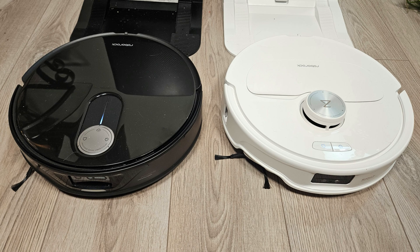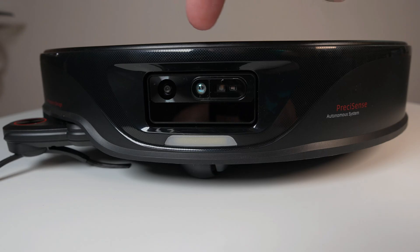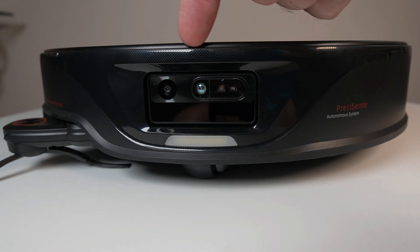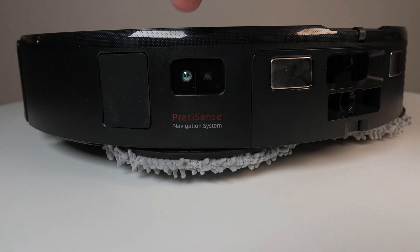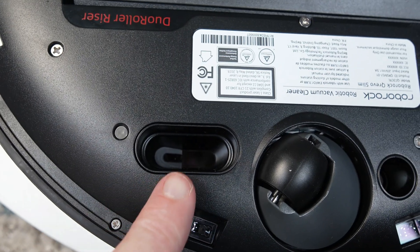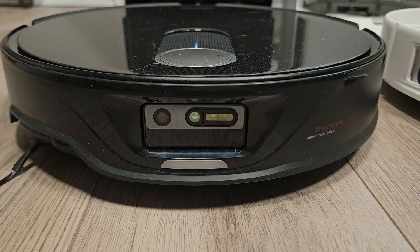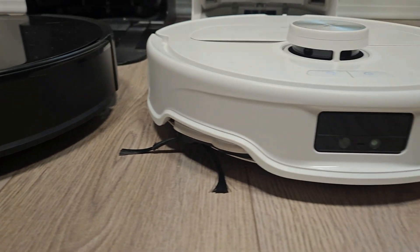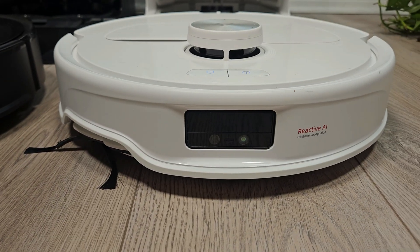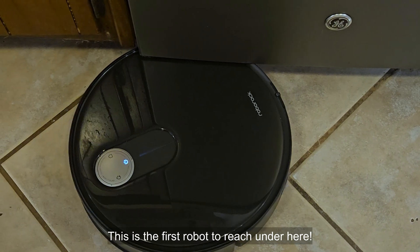When it comes to the robots, here are the three main differences between the Slim and the Master. The Slim eliminates the top-mounted LiDAR dome and replaces it with two stationary LiDAR time-of-flight sensors, one on the front and one on the back side. There's also an additional optical flow sensor on the bottom of the robot. This design change reduces the height to 8.2 centimeters compared to the Master's 10.3 centimeters, allowing the Slim to access more hard-to-reach areas for improved coverage.